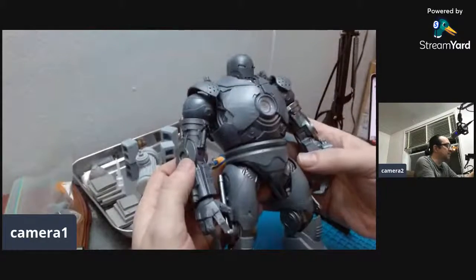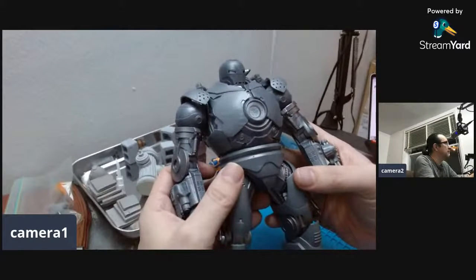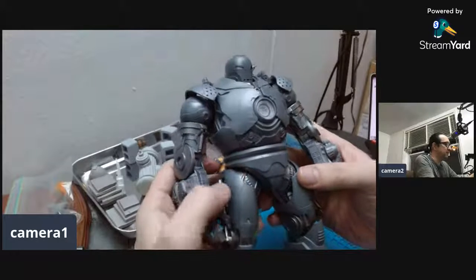I got this on Amazon for a really good deal — I got it for like 65 dollars or something with a discount.